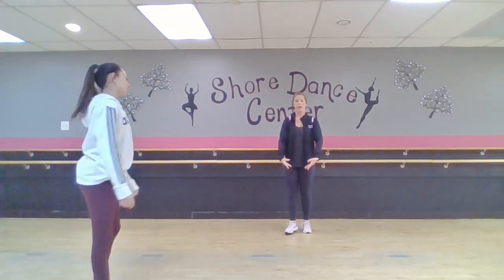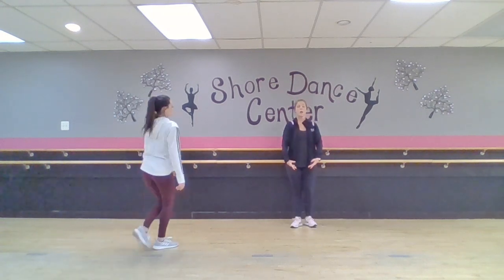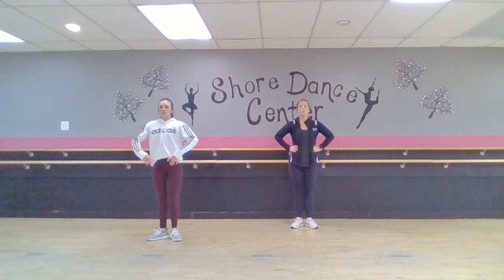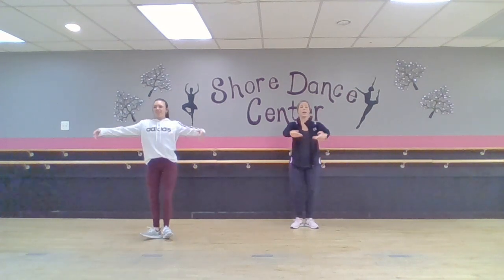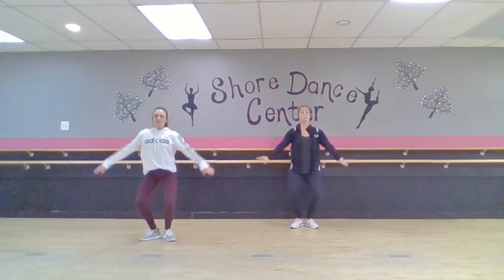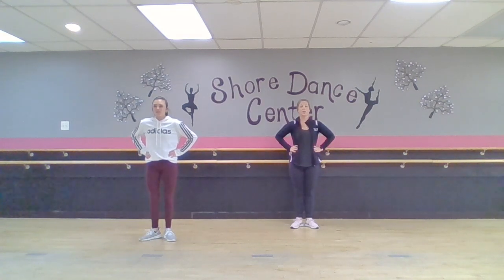From the line back here, we run our first group, hands on our hips. Oh, we forgot this part — we do plie, open to second, plie, hold, hands on our hips.